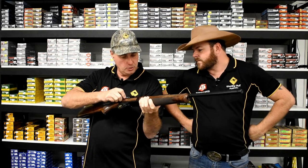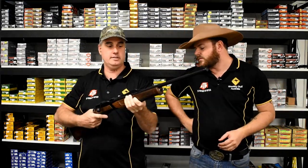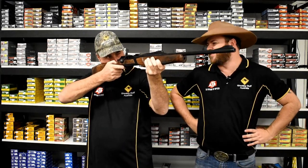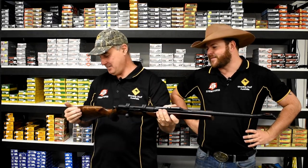It looks like the barrel's jewelled as well — no, sorry, the bolt's jewelled. That is nice. I like this. I kind of want it for myself now. I want it too. I might offer another hundred bucks — steal it out from under Shane's nose.